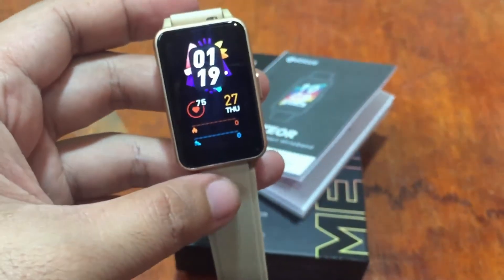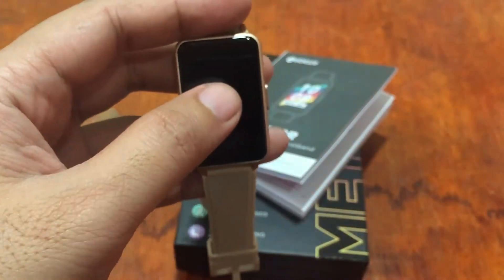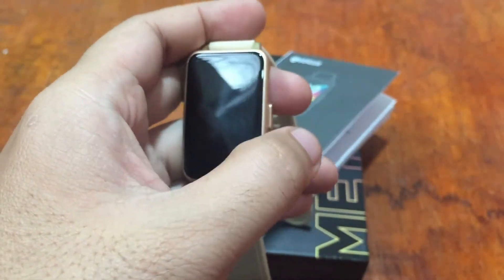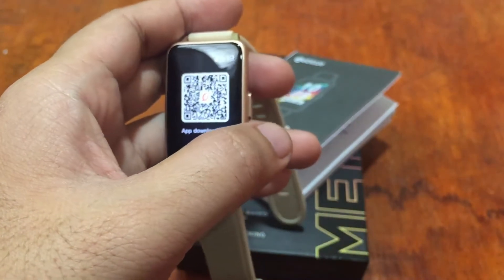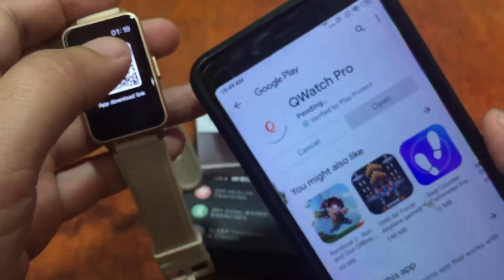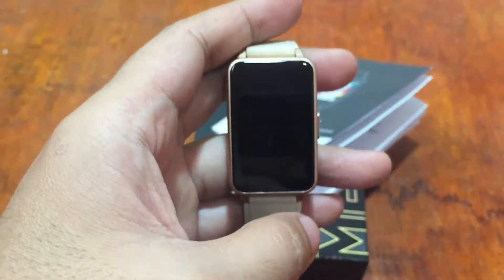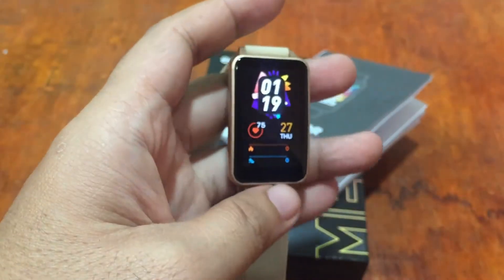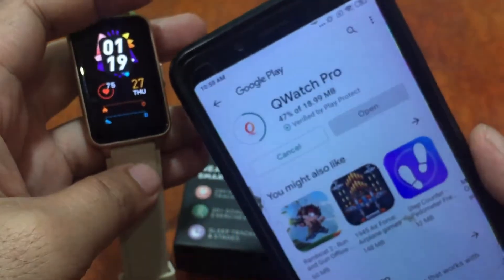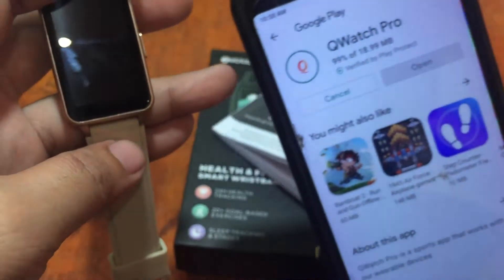It seems we're having some issue with account setup — let's skip that. The app is still pending. The support app is new and is 18.99 megabytes — it's installing now.